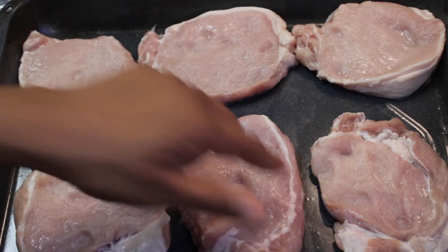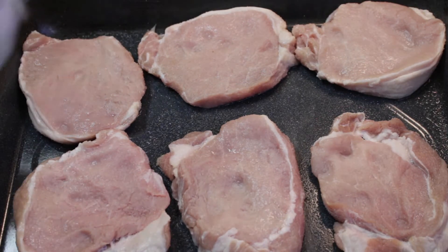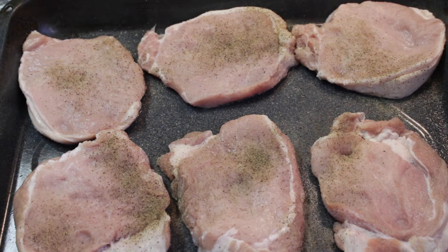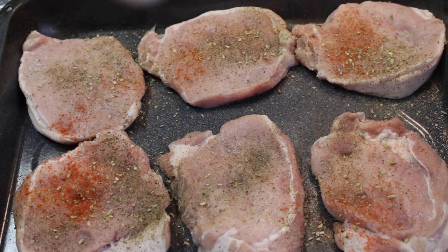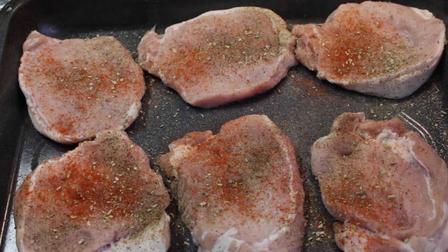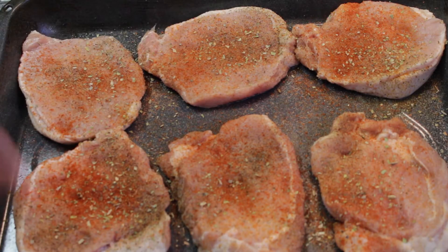So first, start off with 6 pork chops. I'm just going to go ahead and season that with salt, also pepper, oregano leaves, and paprika. I'm also going to use one pack of sazon — but I'm just going to put a half a pack first.